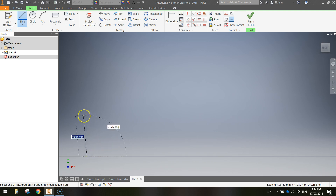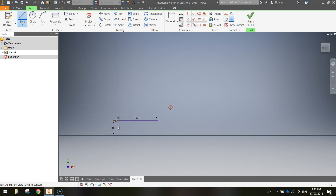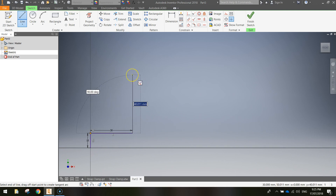We've placed the start of the line at the origin. We want this line to go straight up the Y-axis at 90 degrees, so type 10 millimeters and press Enter. That draws a blue line up the Y-axis, and the next line goes across to the right at 90 degrees — type 30 and press Enter. You may need to zoom out a little. The next line in our strap clamp goes straight up again, another 90 degrees, and it's 42 millimeters.